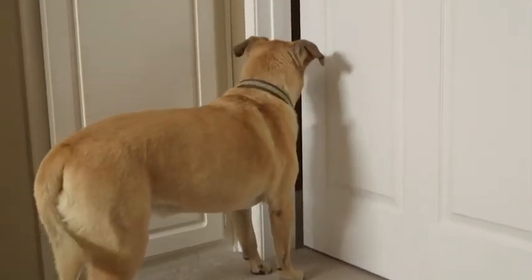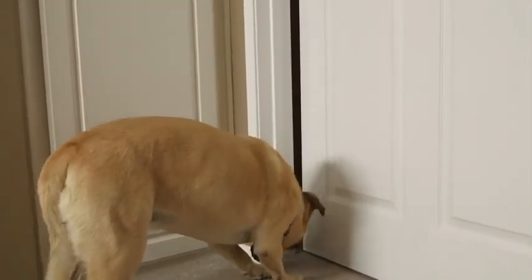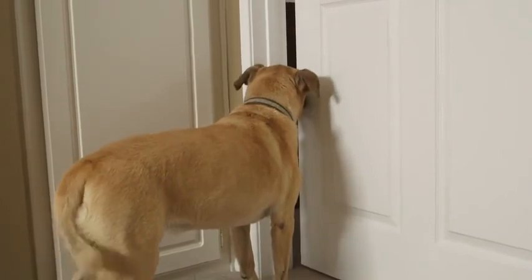The Door Monkey works great for pets too. You can keep everyone out of the baby's room during nap time. And you can even take it with you to Grandma's house or anywhere you go. With safe and easy operation, adjustable height, and no tools required, the Door Monkey is the perfect solution for your children and pets.